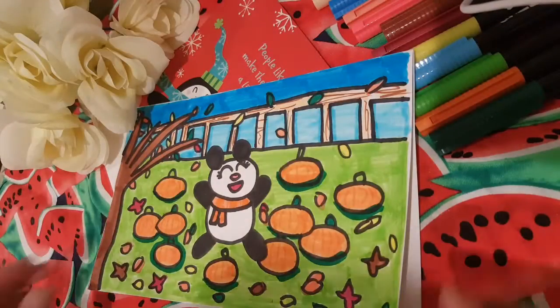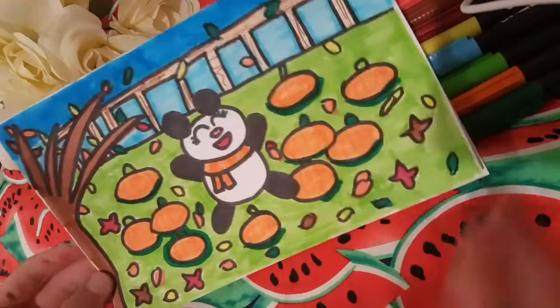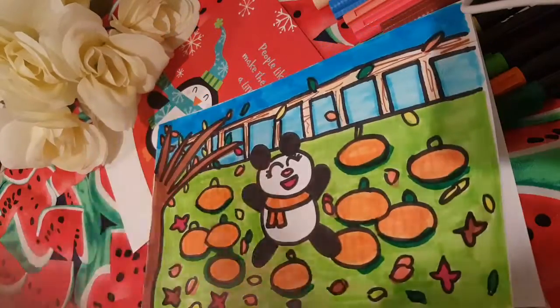Here is my creation and I hope you like it. Thanks for watching! Bye!